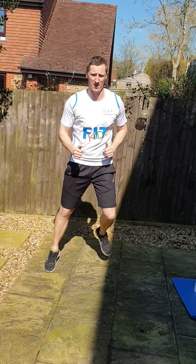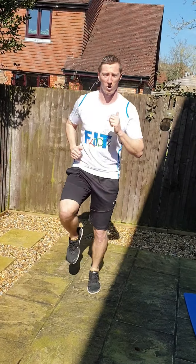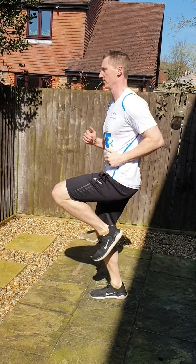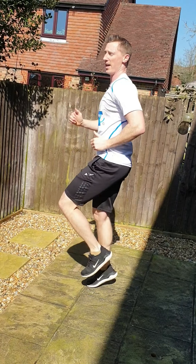Let's get those arms a bit more involved now. Back into high knees — turn sideways if you need to. Knees not as high, still pumping those arms kids, that's it.